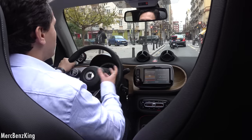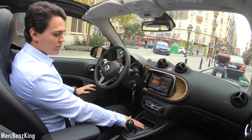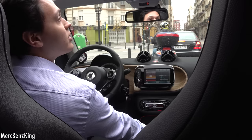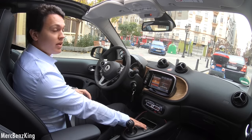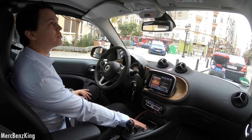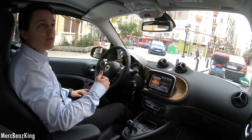It's raining a little, so I'll close the roof by pressing the button. The interesting thing is you can close and open it at any speed — it's not limited to 50 or 60 km/h. You can even be driving at 100 km/h and still open the roof.